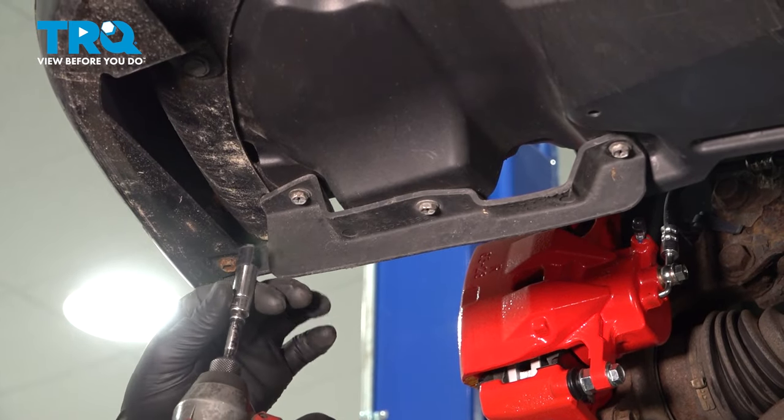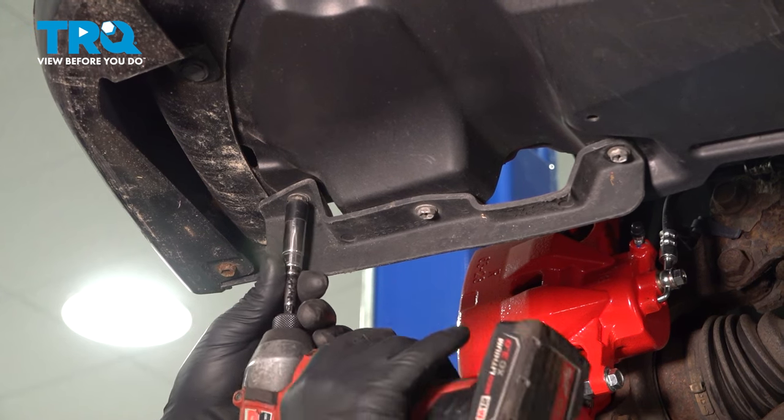Using a 10-millimeter socket, we're going to go around the front bumper on the bottom and remove all of the bolts.